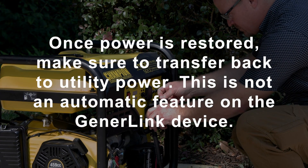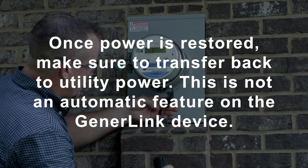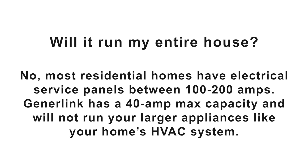Once power is restored, make sure to transfer back to utility power by shutting down the generator and disconnecting your cables.